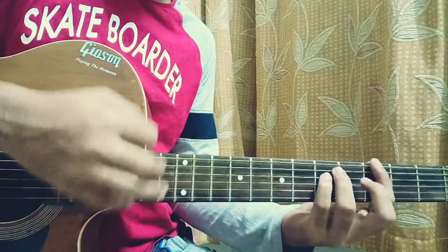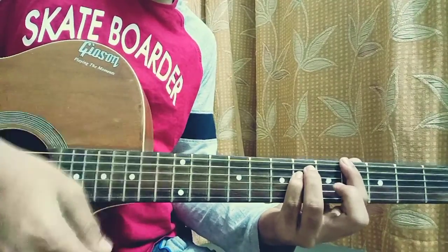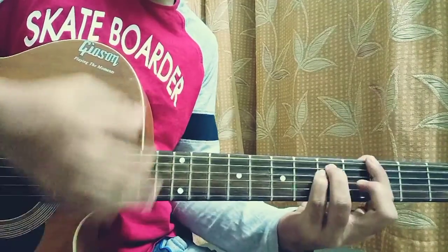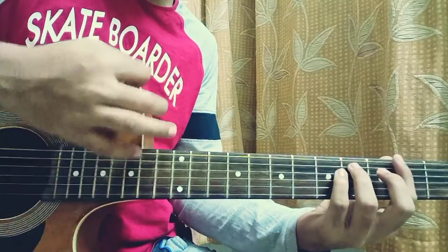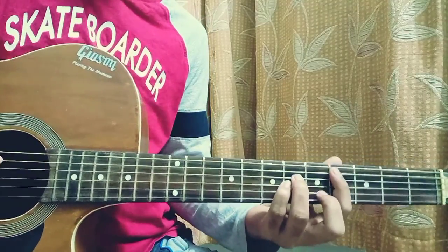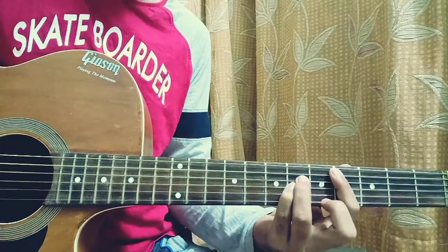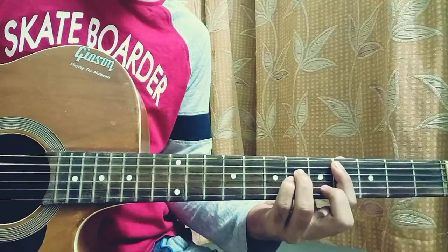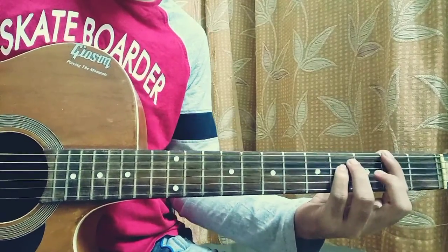In between I also do some muted click strokes — check, check, down. I do some muted down-up strokes in between too. So that whole riff sounds like this: it's D flat five, A flat five, G five, F sharp five.